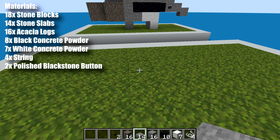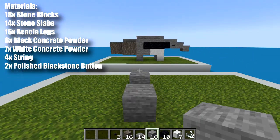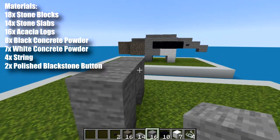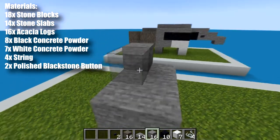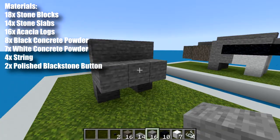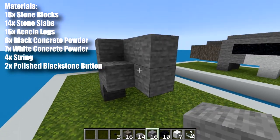We're going to start with the back feet, so we want our stone blocks and we want to place them one block apart. Next we want to take more stone blocks and we want to bring them across the top of the feet like that. We want to bring a row of three in front of those feet and then a row of blocks on top as well. Then we can also take some stone and fill in some of these center blocks, just those three right there.